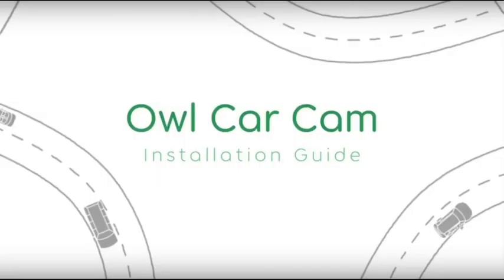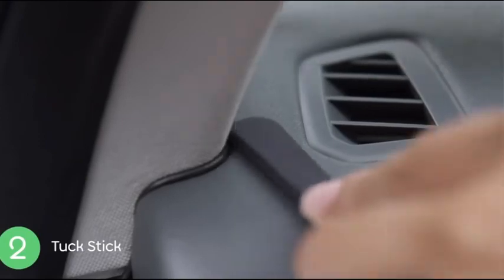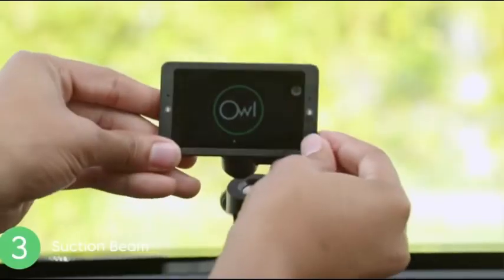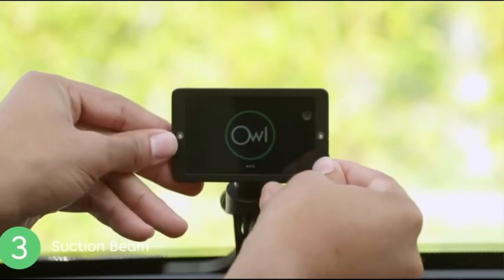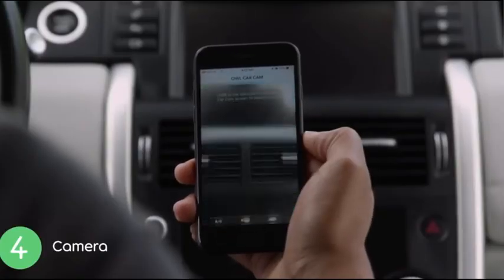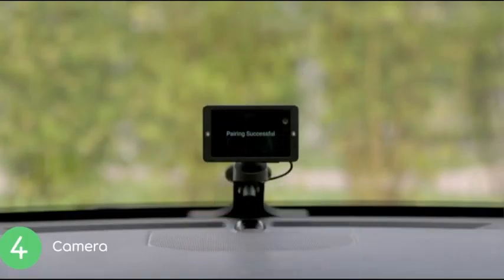As far as the install, it's really simple. It plugs directly into the OBD port of your car. You then route the cable through the door jam and dash, and it comes with a tuck stick so you can push the cable into your dash so it is hidden. The cam is mounted to a suction beam via a magnetic coupling. Once plugged in and mounted, you download the Owl Car Cam app, open the app and tap Add Camera. Your camera will display a QR code — scan the code to pair your phone with your camera, and that's it. It takes about 5 to 10 minutes to install.